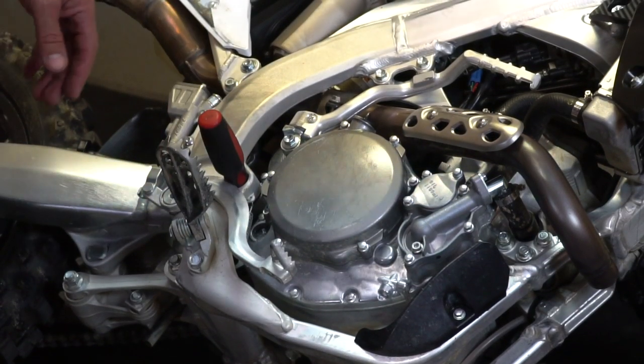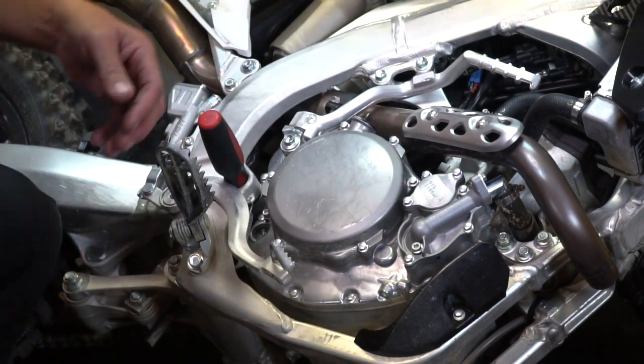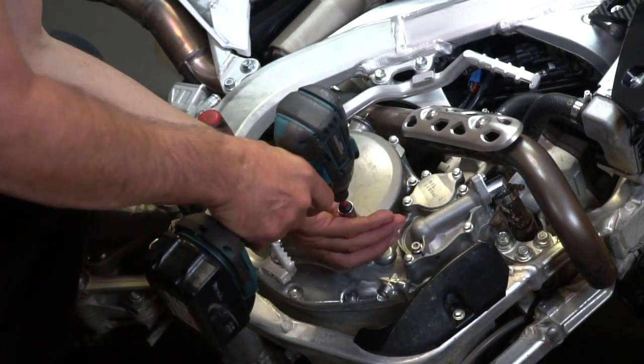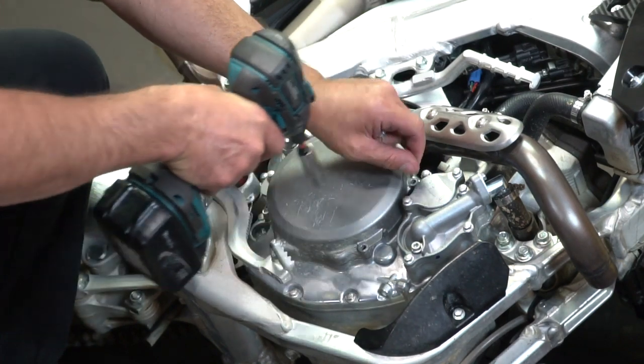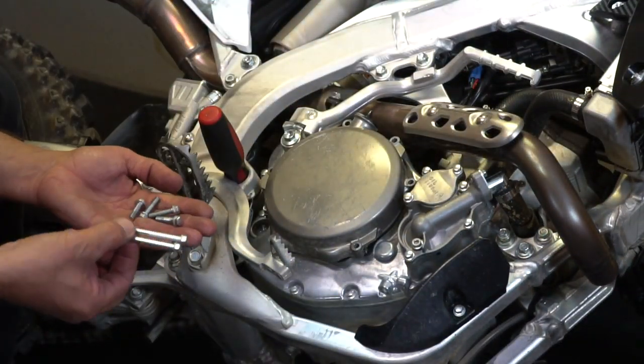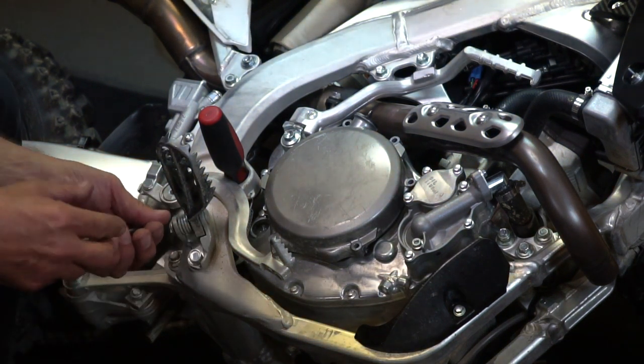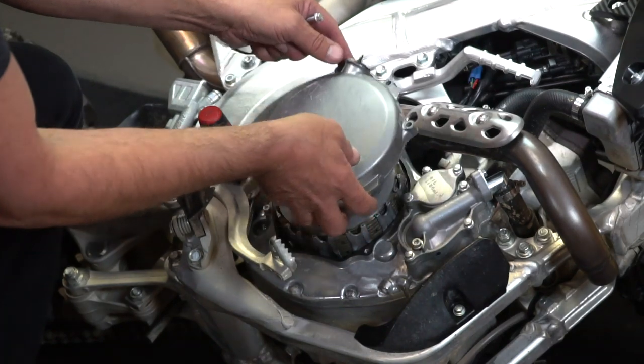With the brake pedal out of the way, you're going to remove all of these eight millimeter clutch bolts here to remove the clutch cover. You'll notice that some are different sizes — it's pretty obvious where they go, but you may want to keep track of that. Go ahead and take your clutch cover off.